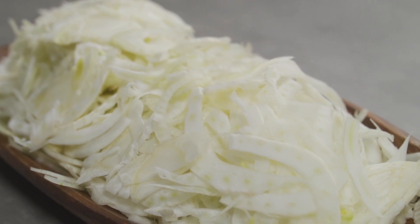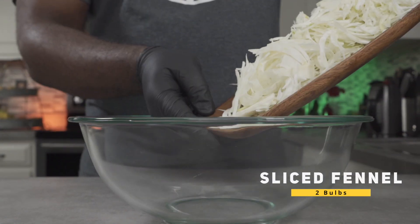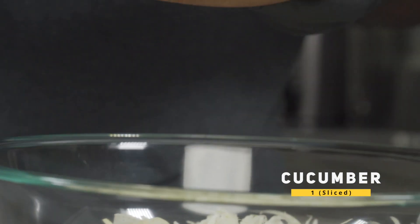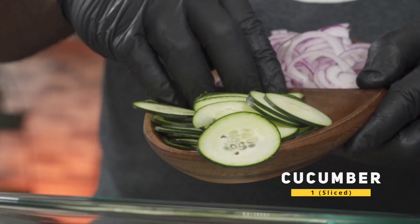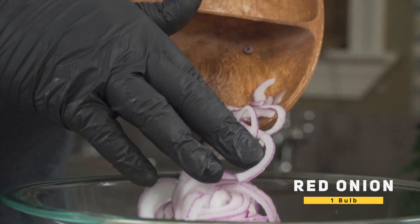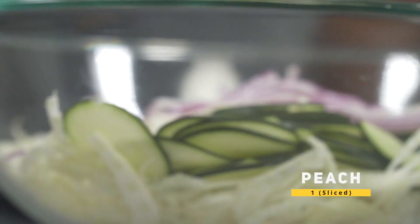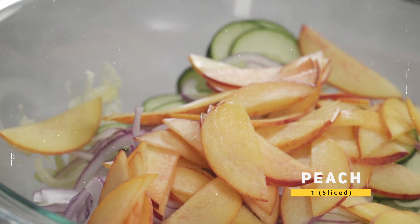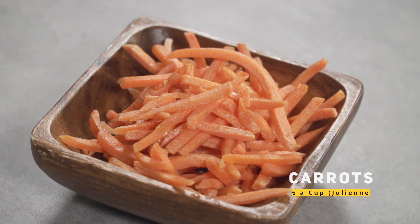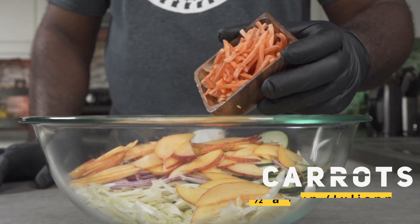Let's start assembling our salad. Add your fennel slices to a large bowl. Next, we're going to add our cucumber slices, then your sliced onions, then your sliced peaches. Over here I have half a cup of julienned carrots — add your carrots to the bowl.